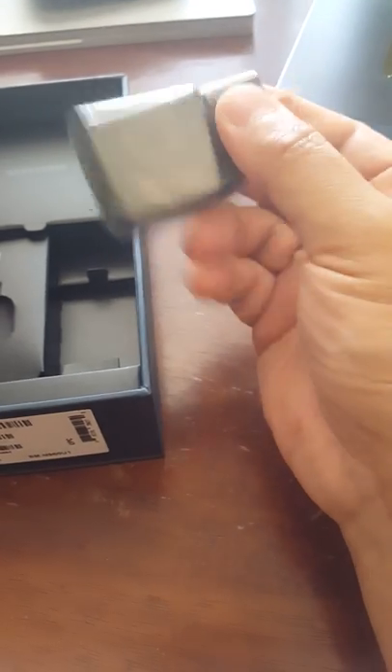There's the new USB. Let's see how many amperage they give us on this one — two amps. Junk, junk.